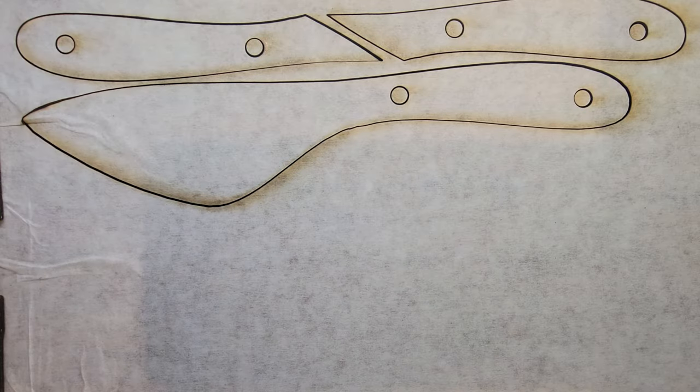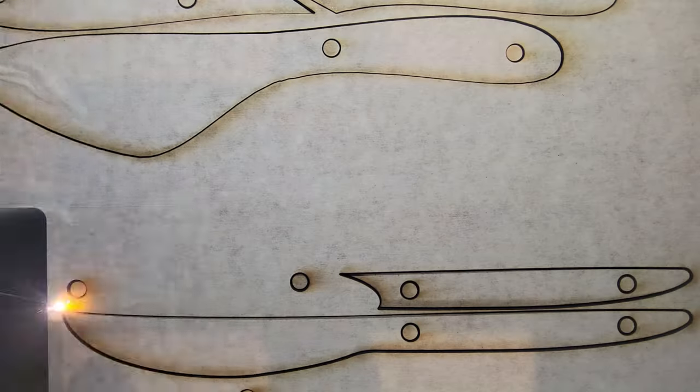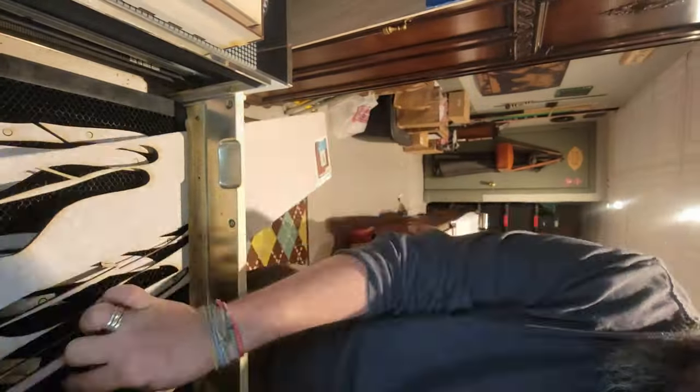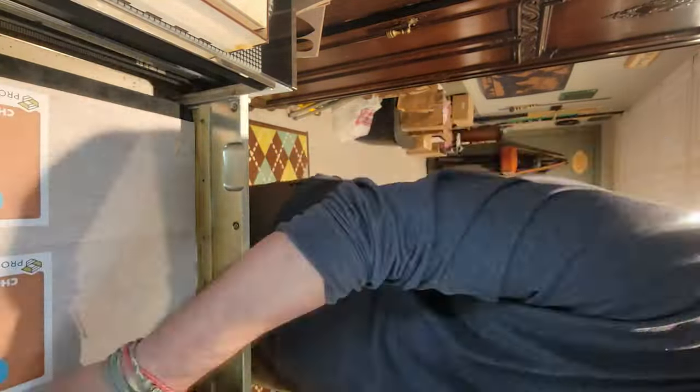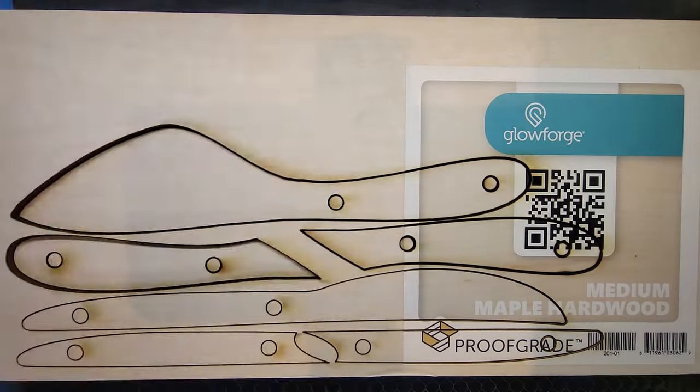Now I'm doing a test print using some walnut plywood to see how this looks and to see if it's thick enough — this is an eighth-inch walnut plywood — before moving on to hardwood. Then I move on to hardwood: cherry, poplar, oak, and maple, to give me four different styles and species of wood.